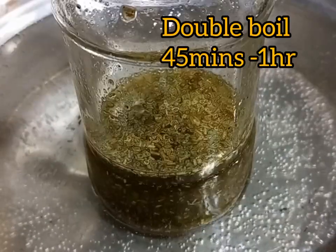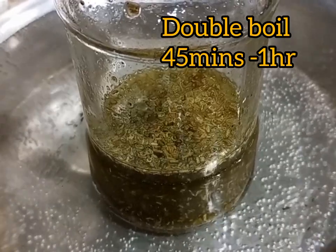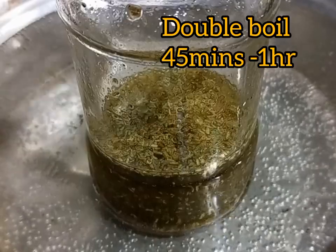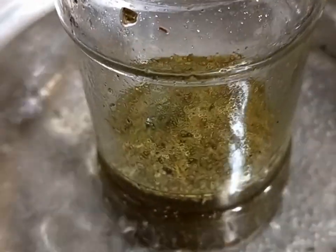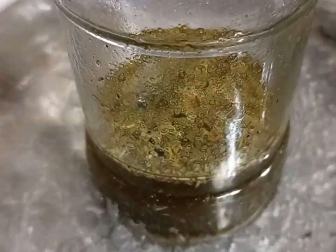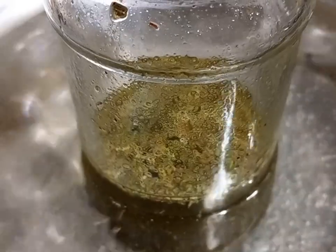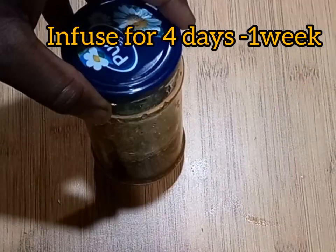After blending, I transferred the rosemary oil into a glass jar and then went ahead and double boiled it. The advantage fresh rosemary leaves have over dried ones is they are infused faster, so you don't need to double boil them longer — 45 minutes is enough.